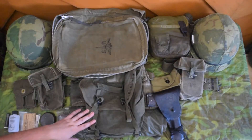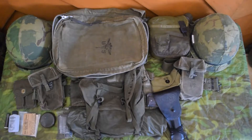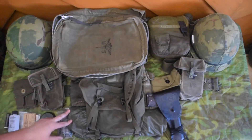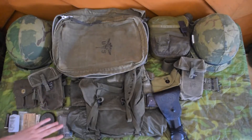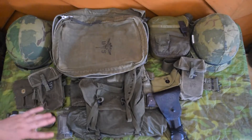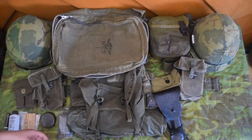Alright, hey guys. I wanted to make another couple Vietnam kit example videos here. Starting today, I'm going to be doing a bit of a medic kit, corpsman if you prefer. This is based loosely on 199th Infantry. I say loosely — it's pretty close, but I'm not a reenactor. I don't claim to be. This is just an impression for airsoft or a Halloween costume.